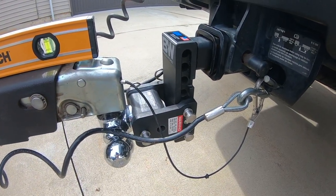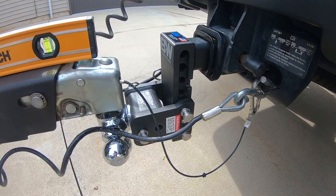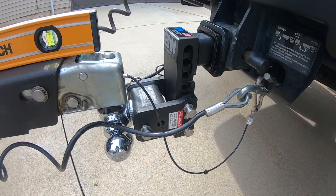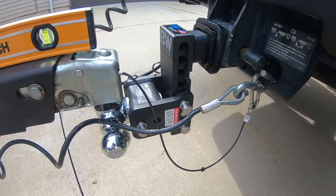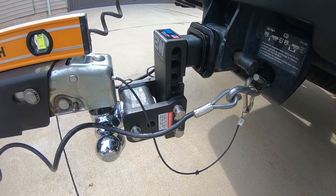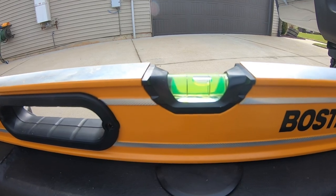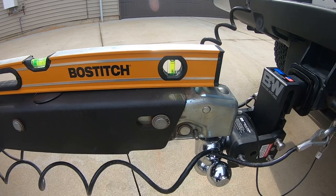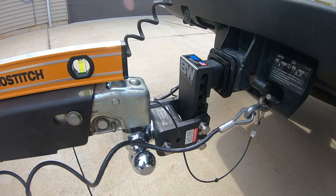As you can see, I decided to go with the B&W trailer hitches, the tow-and-stow model. I went with a 5-inch drop mainly because anything lower than that, I was not able to hook the trailer to the truck and actually retract the wheel jack. It's not perfectly level as you can see here, but it is almost level, which is fine for me. It's a big improvement over the standard 2-inch drop that I was using.